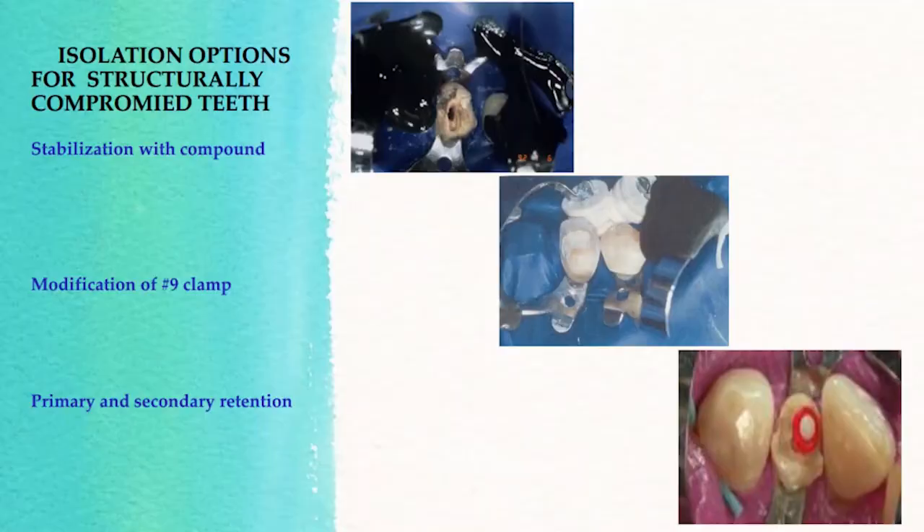Let's talk about ways in which you can isolate structurally compromised teeth. In the clinical shown, the endodontically treated tooth is very much structurally compromised, so we're using a number nine clamp to isolate. Because it is so structurally compromised, we're including two additionally sound teeth on either side of the isolation and stabilizing with green stick compound so the clamp doesn't become dislodged. A nine clamp has quite a bit of tension on the spring and could snap a tooth off, so it's very important that the number nine is properly seated and secure.